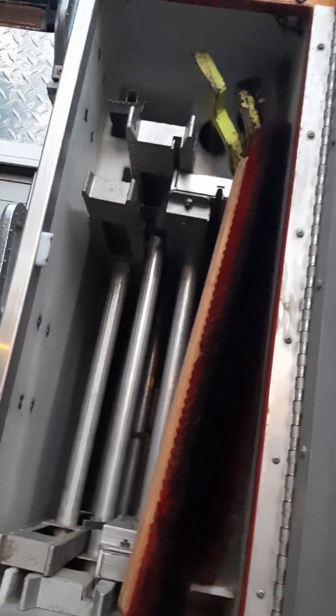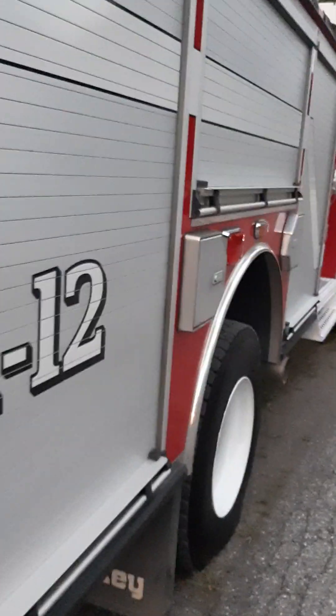This is called what? That's where your ladders are — ladders and pipe foam. This truck has what stuff on it? It's a main attack truck, so it's got everything for interior fire ops.